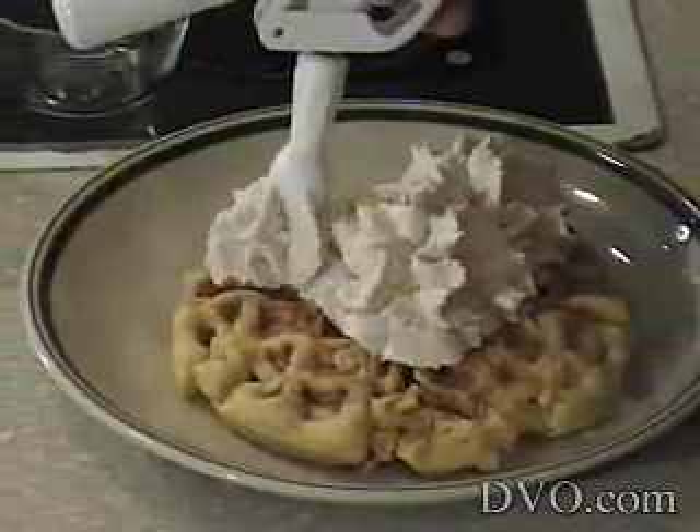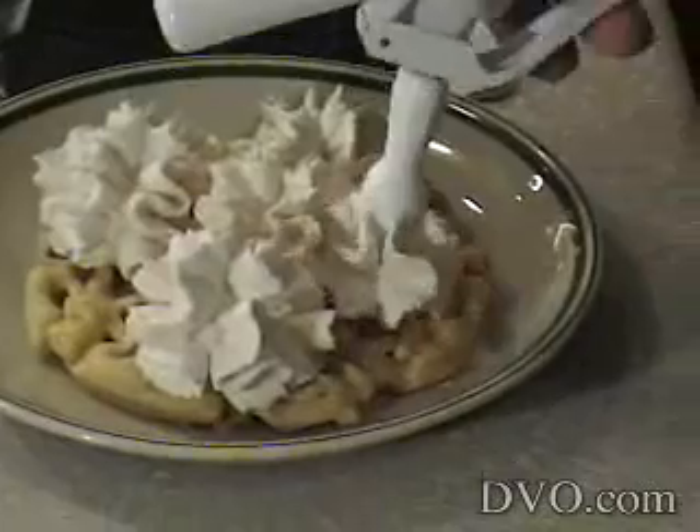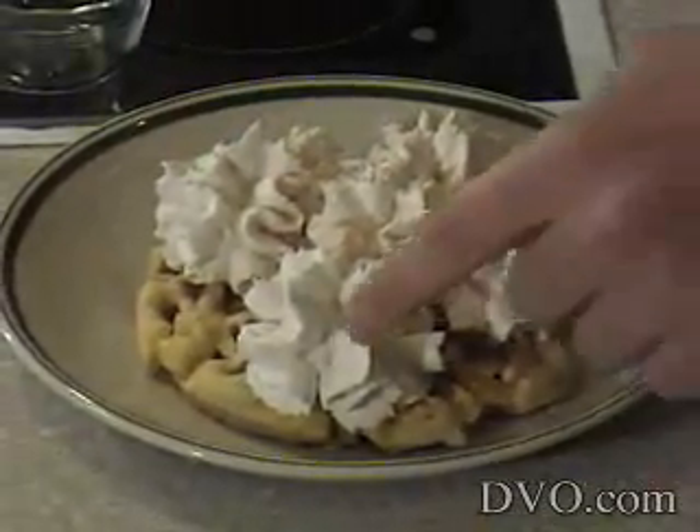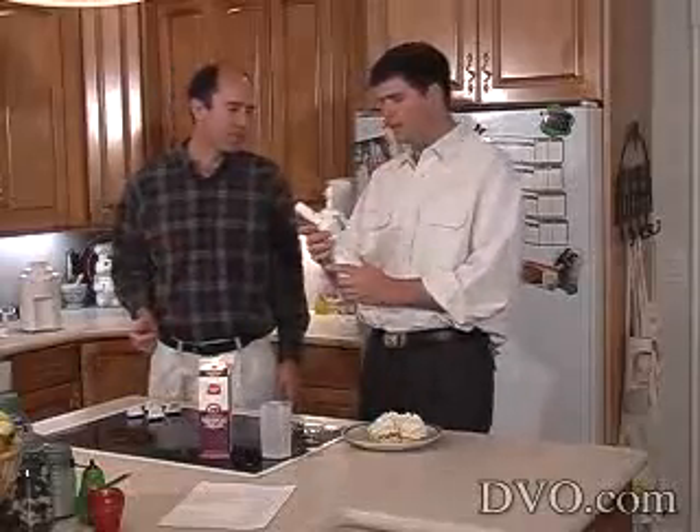This looks like the texture that you'd see at a fancy restaurant or something like that. The flavor is excellent. I love that cinnamon whipped cream. Wow, that is good.